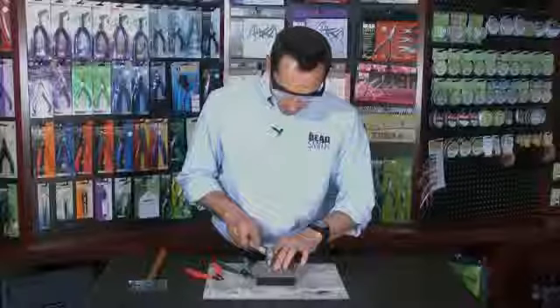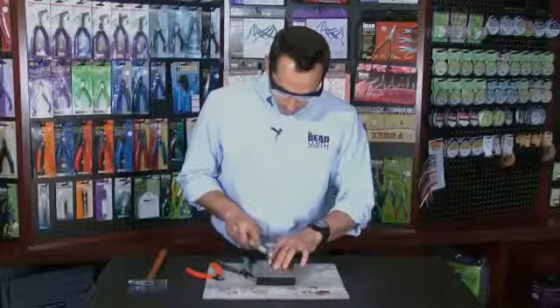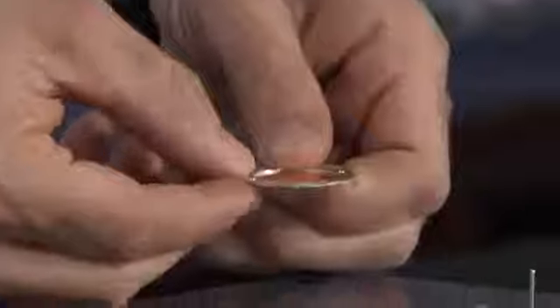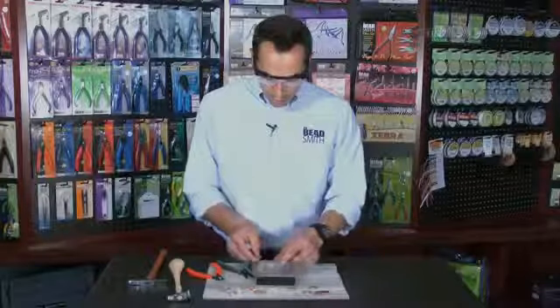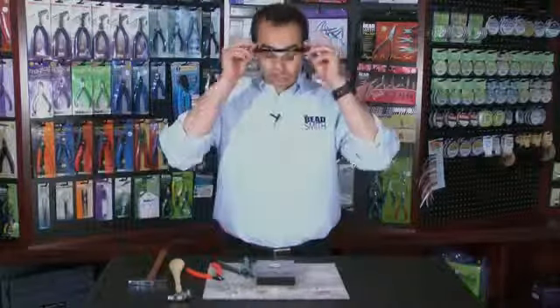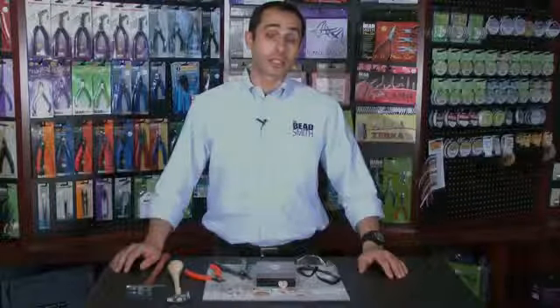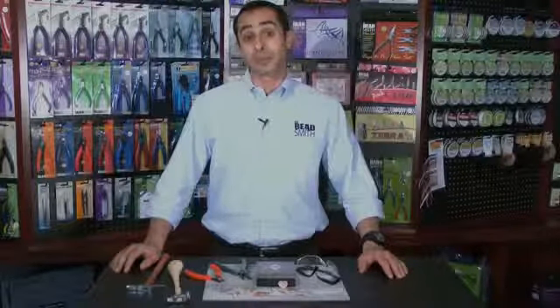I'm going to see it flaring out above my disc. And as you can see, I have a nice, clean connection between the two of them. And that was easy enough. Rivets are available in 1.5 inch and 1.25 inch and come in sterling silver, copper, and natural brass. Beatsmith rivets can be found at your local bead store or online bead retailer.